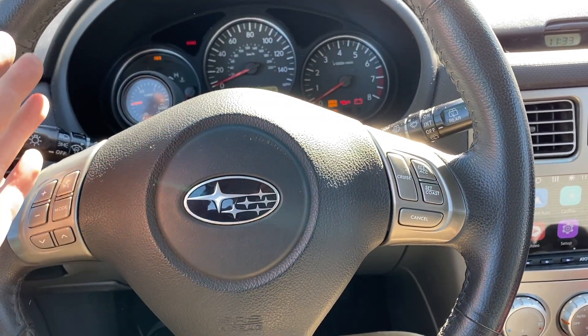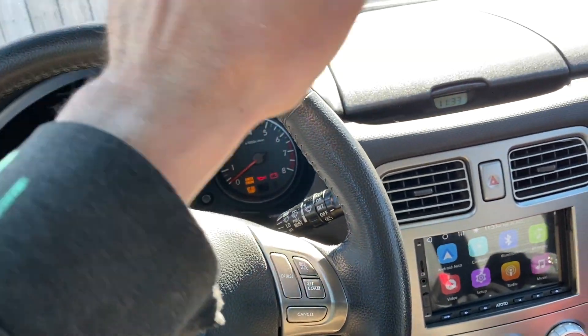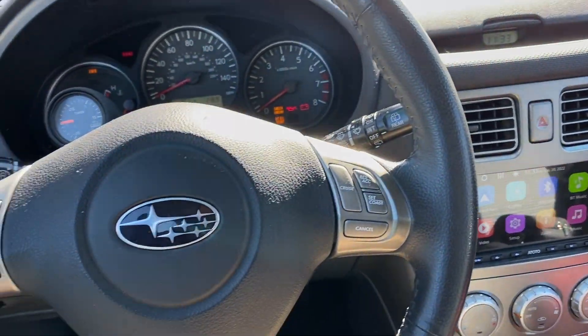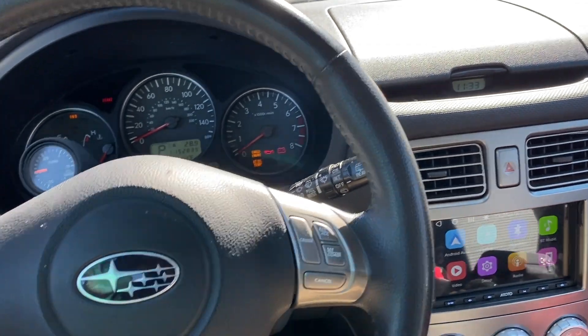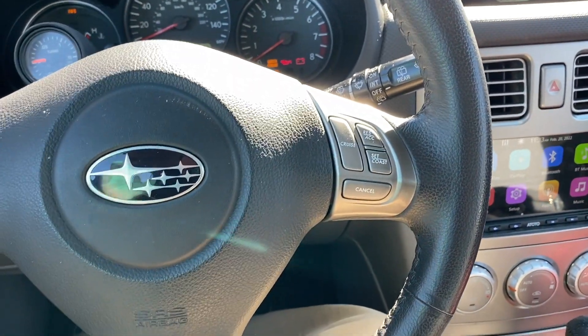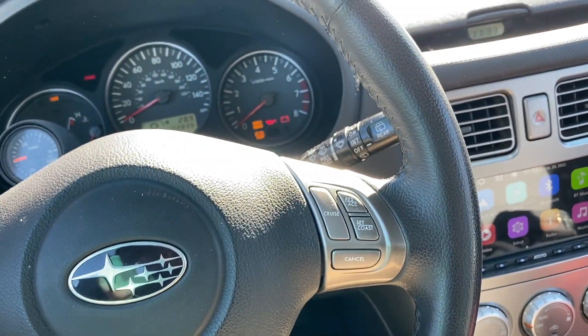Welcome back to the inside of my Forester. I just finished up everything under the hood and got the wastegate installed. I haven't done anything special — I just put in the new wastegate. Hopefully the spring pressure in that one is good enough for me to do exactly what I need to do, and I'm not going to be overboosting at high speeds.